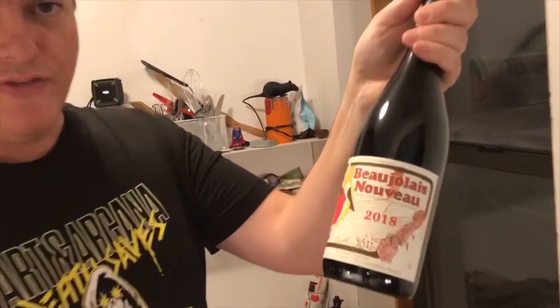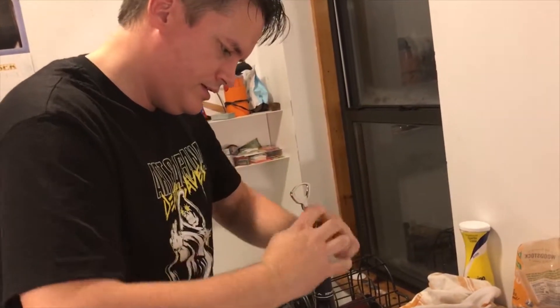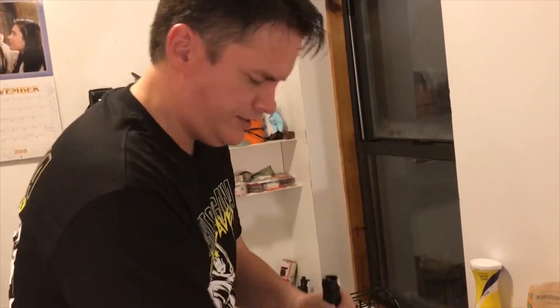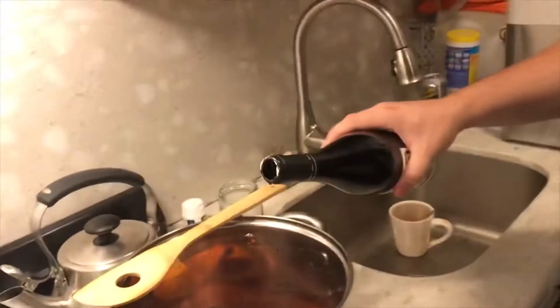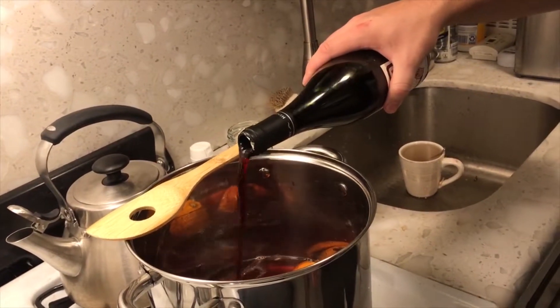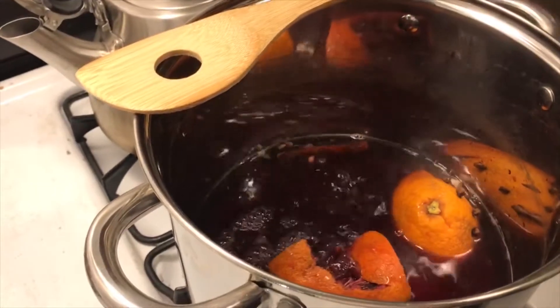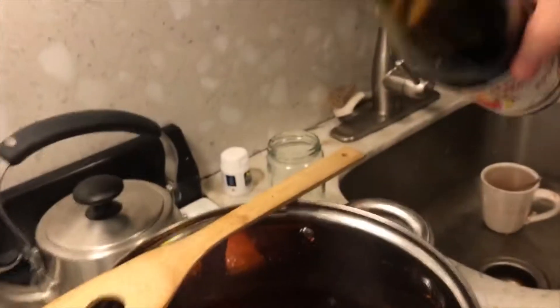This one is Beaujolais Nouveau from France. We're only doing a half batch today so we're only going to do half a bottle — a little more. I'm going to stir it up a little bit and then cover it.